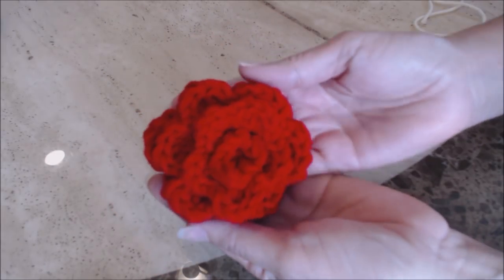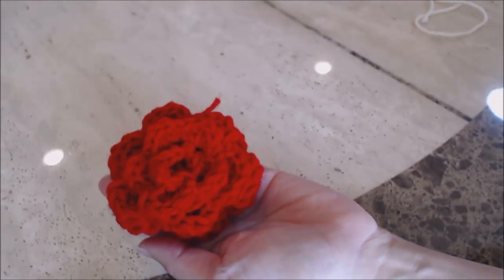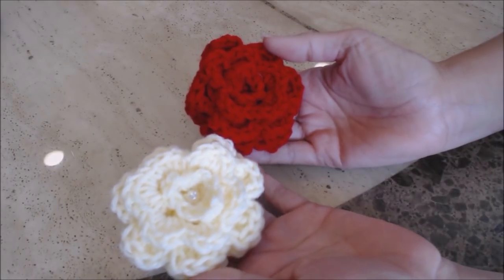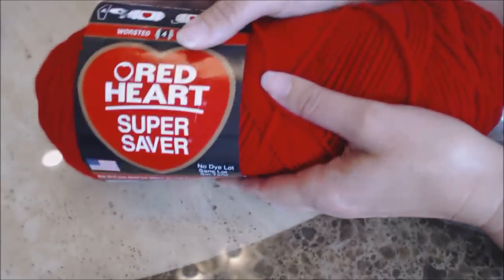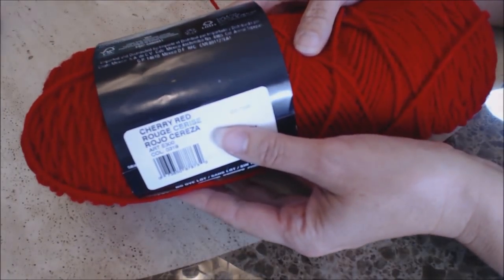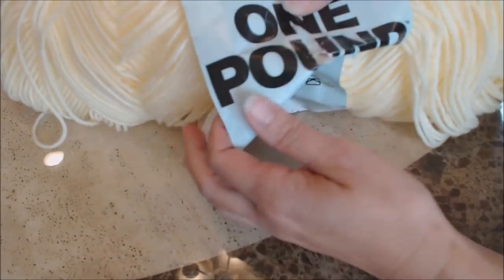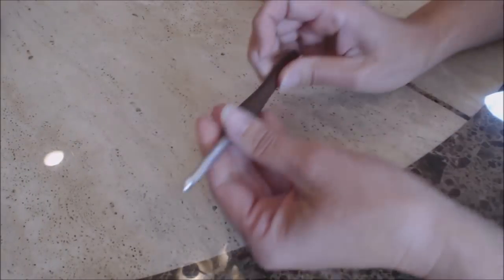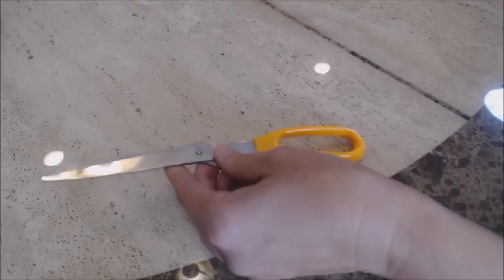I'm going to show you how to make this beautiful rose, and I'm going to show you with the cream color. The materials you're going to need: I used the Red Heart Super Saver yarn in cherry red, and I also used my carry-one-pound yarn in cream. I used my J crochet hook or six millimeter crochet hook, and a pair of scissors.